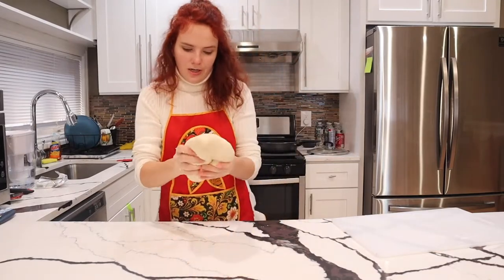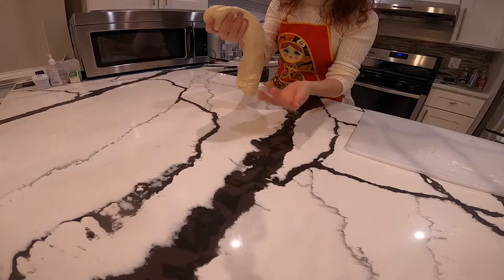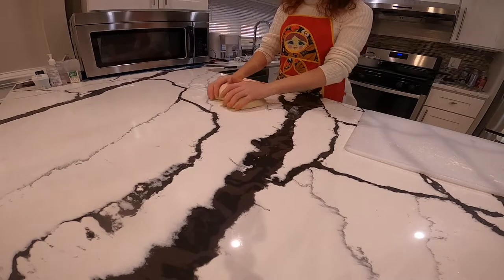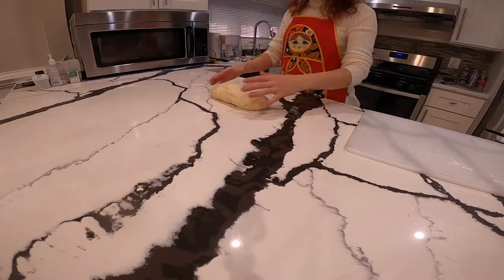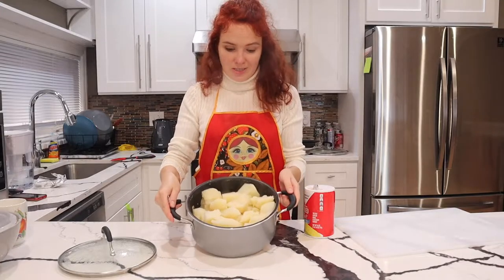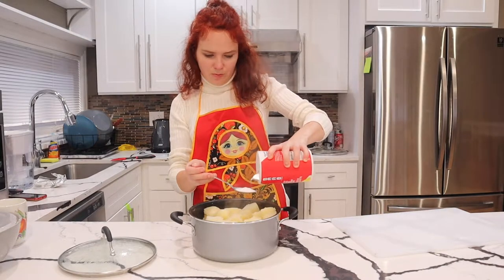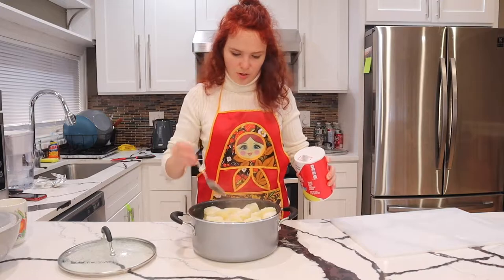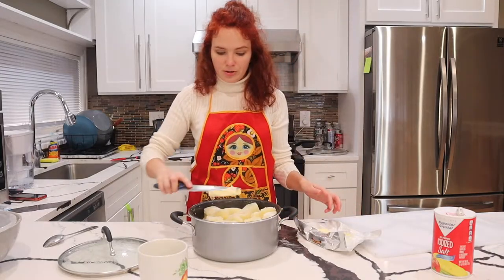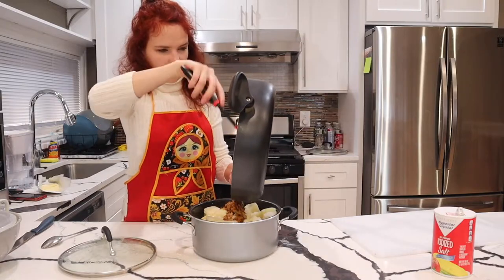We are right there — this is how it should be. It's pretty elastic and it's not sticking to my hands at all. Let it sit for about half an hour so that it becomes even more elastic and easy to work with. Our potatoes are ready. I'm going to add about one tablespoon of salt, some warm milk, butter, and my fried onions. Let's start mashing.